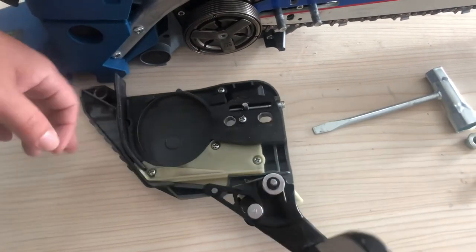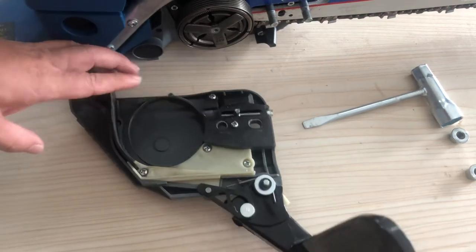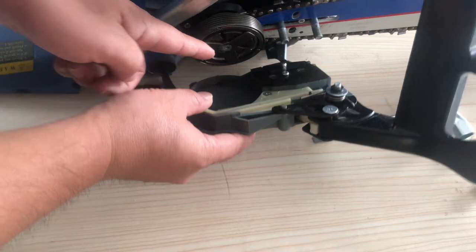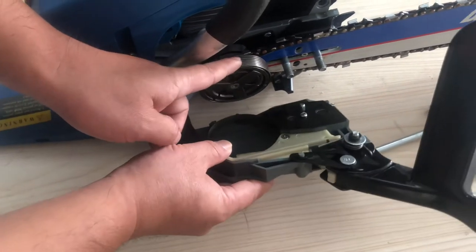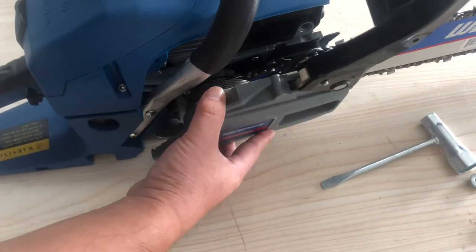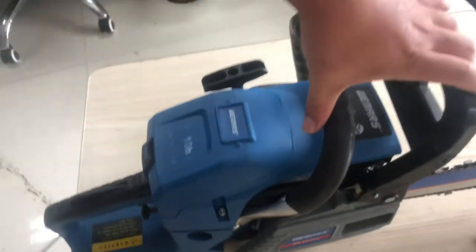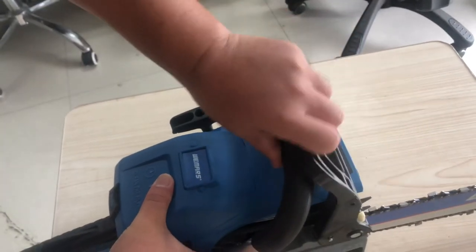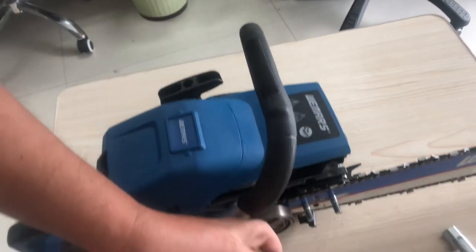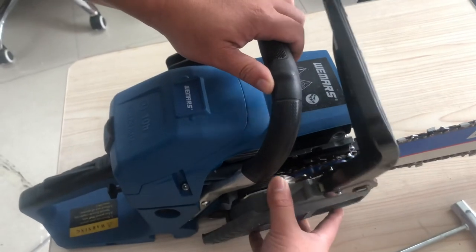So the brake is on right now, so you see this spring is tightened — it won't allow the clutch to connect. So what you're gonna do is put it there and push forward. Now the spring becomes big, so you can come into the clutch.